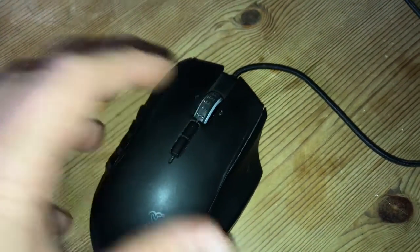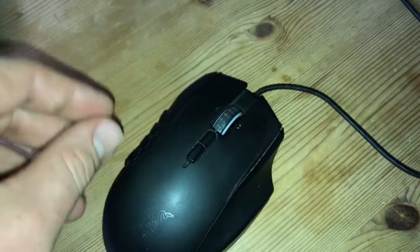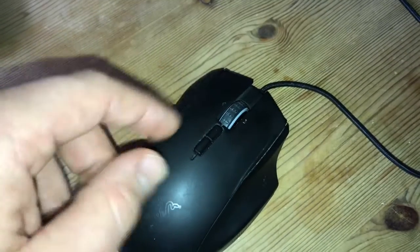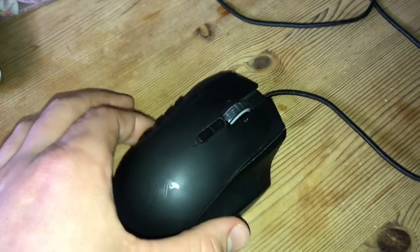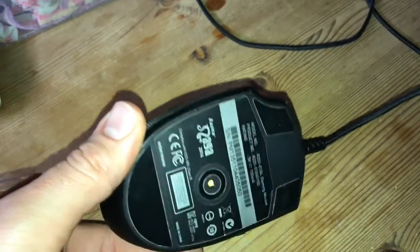Hello, today I'm going to show you how to fix the scroll wheel problem of a Razer Naga mouse. You have some problems with your scroll wheel. For example, you use your scroll wheel and the Explorer is running up and down and up and down and left and right as well. So this is a problem inside the machine, a mechanical problem.